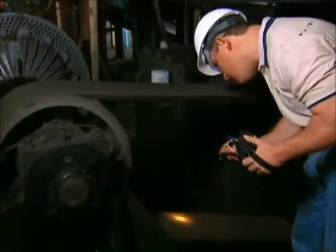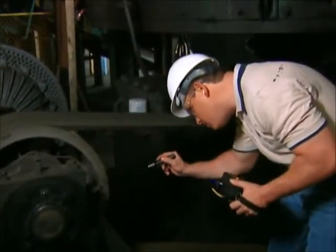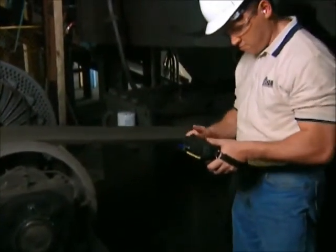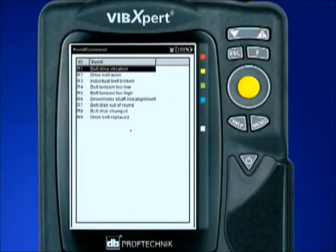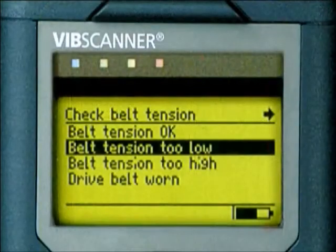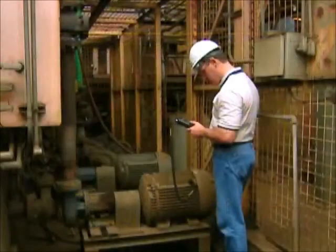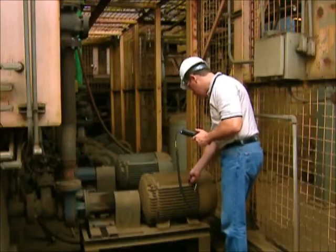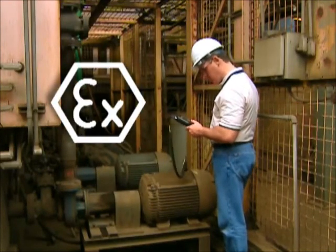Visual inspection capabilities aid both the analyst and plant personnel. Equipment defects visually observed during data collection can be effortlessly documented in the field using our analyzers and later stored in our Omnitrend software. This allows follow-up work orders to be created to ensure that all defects and concerns are documented and repaired by plant personnel. Our analyzers and their components are available in an intrinsically safe construction for hazardous or explosive environments.